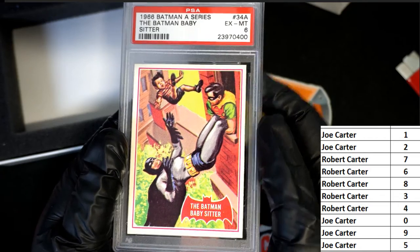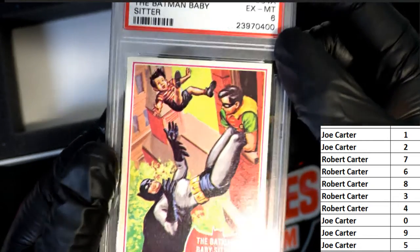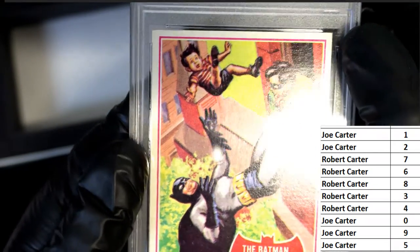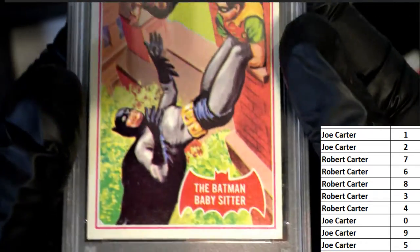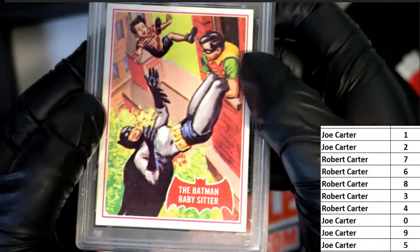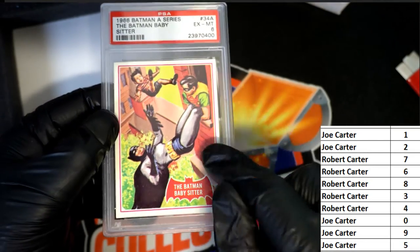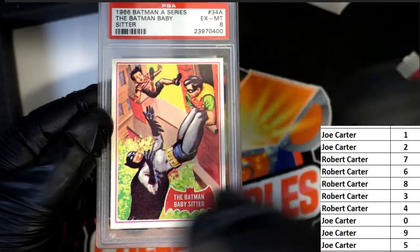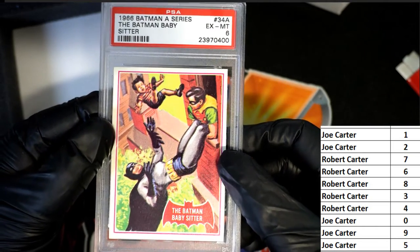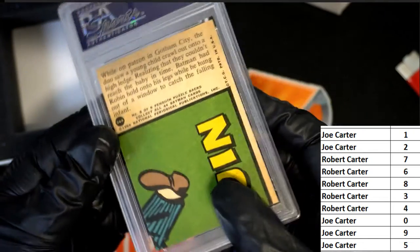Come over with this thing, it's at a six, everybody. It looks better than a six to me — this is a six. The back, okay, the back must be in really bad condition, that's all I gotta say. The back of this card must have like sticky or writing, something like that on the back. But no, the back looks pretty good too.